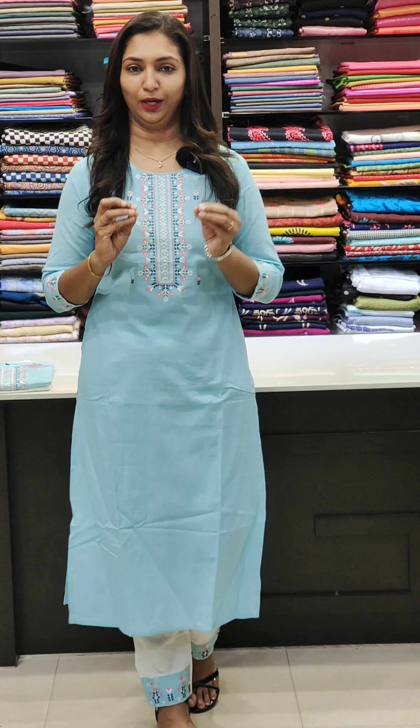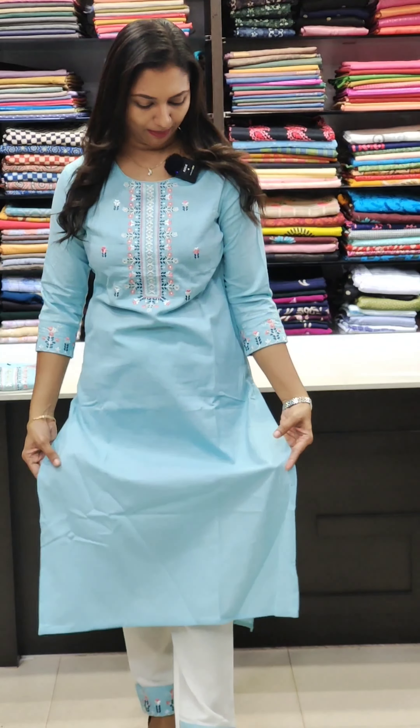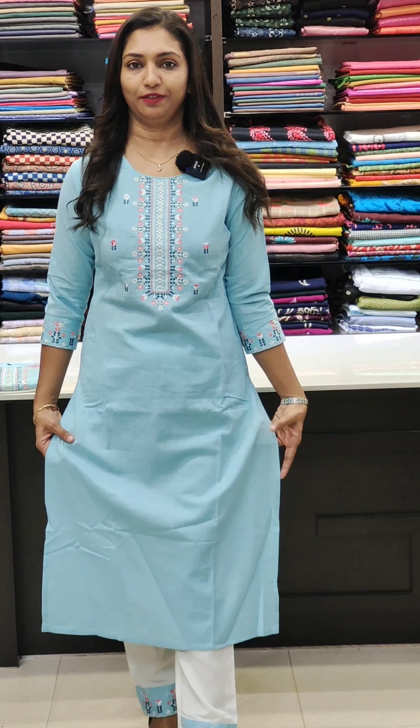The next one is a light blue and white combination. Same pattern on the neck. It has nice thread work on the neckline and sleeves end. It is slitted without lining. The fabric is semi-linen. The bottom is white in color.